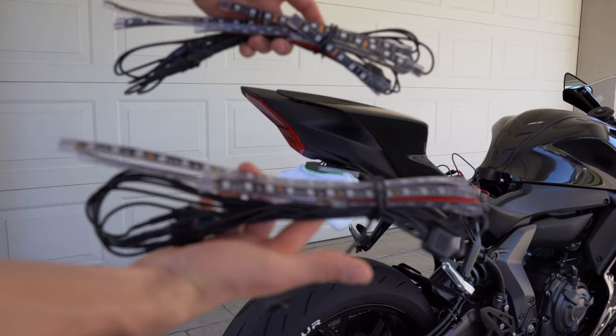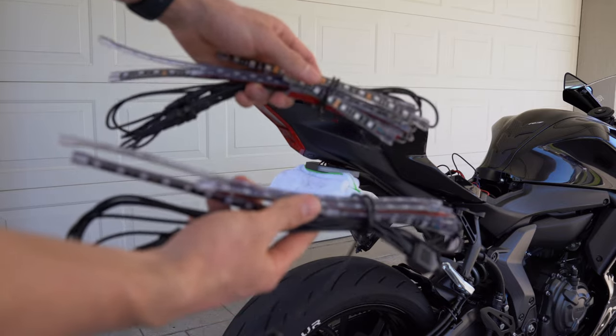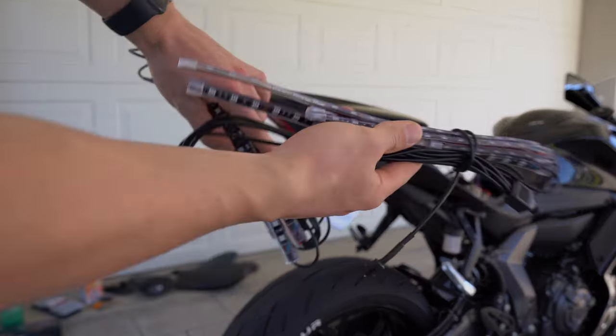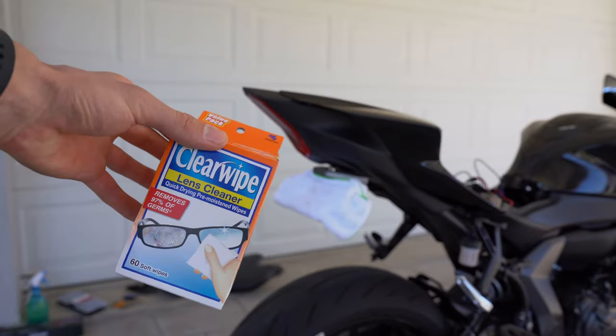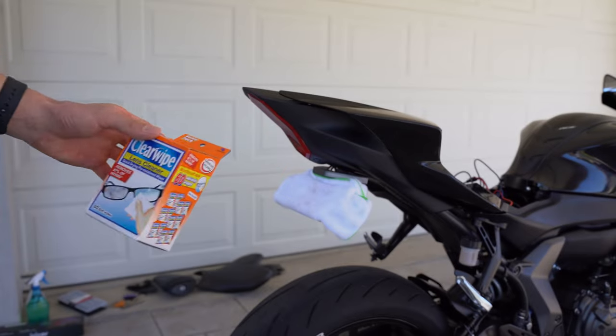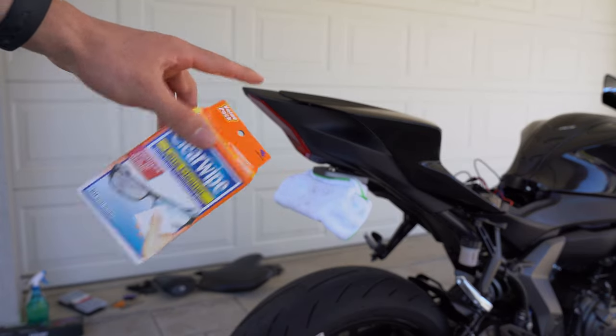Both sets of LEDs have six pieces each — two small, two medium, and two large. I'm going to use one set for the back and the other for the front of the bike. I'm going to use some alcohol wipes on each surface where I put the LED lights so they're more likely to stick.